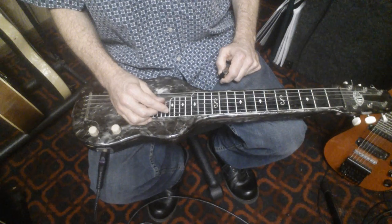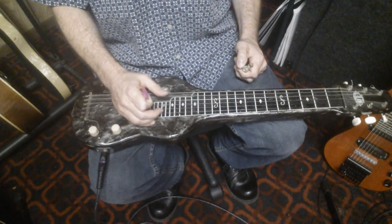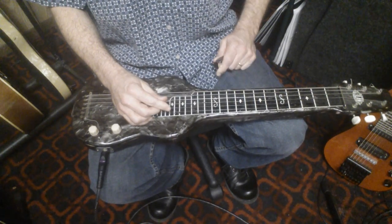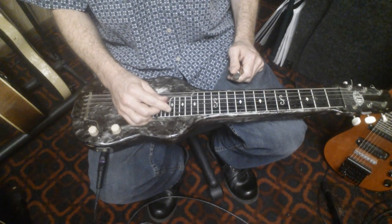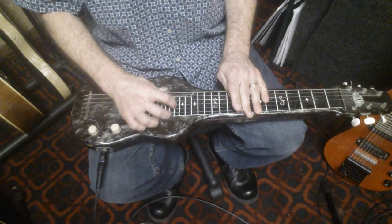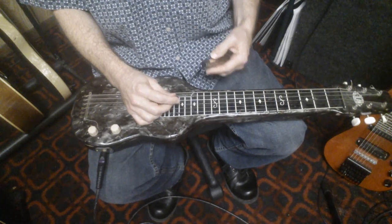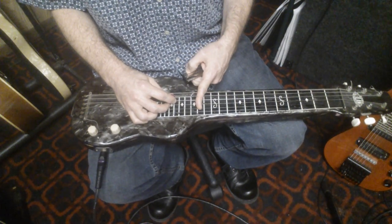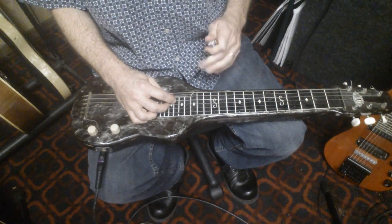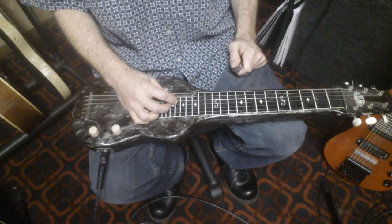One thing I like to do myself and also with students is, when working in a new lick or any new concept, take it and put it in a 1-4-5 progression. Part of the challenge is if you're in A and you're a C6 player used to the 9th fret being A, this bluesy sequence actually starts up at the 14th fret. So you need to be able to see that relationship quickly and have some sort of reference point.